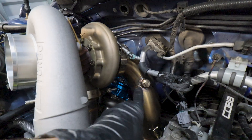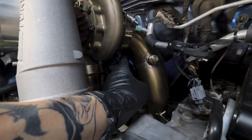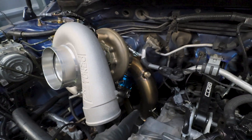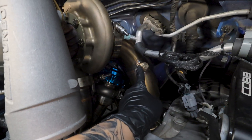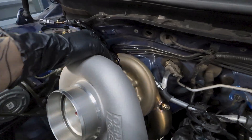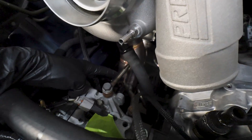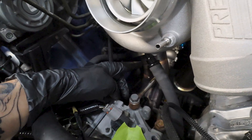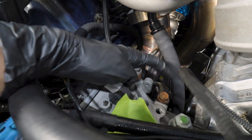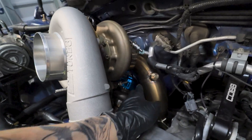I did not tighten down the vacuum line fittings on the wastegate itself - that still needs to get tightened down and routed. The bung that was originally left open on the downpipe, I plugged with a leftover bung and connected the oil feed line on top - that is not going anywhere. The block fitting is right behind the bracket. The support brackets for the uppipe are now bolted onto the head. The dump tube is also back on.